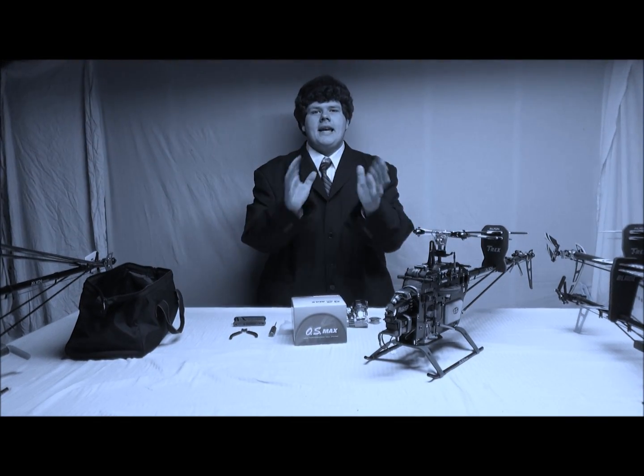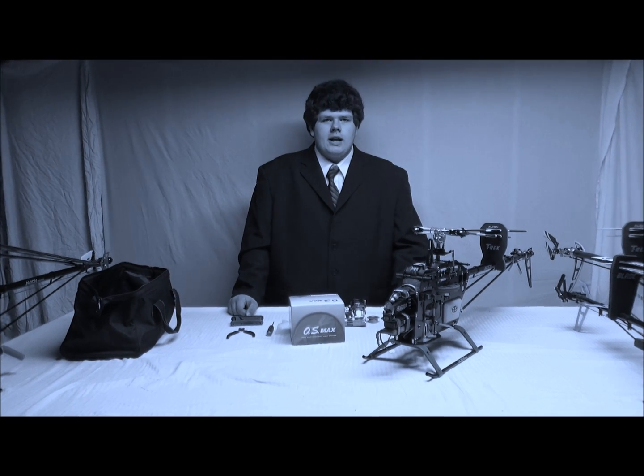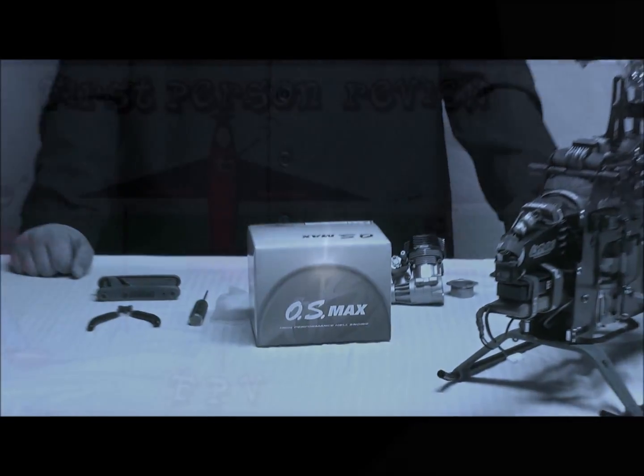Hello, my name is Holden Mathias. Today on First Person Review, we're going to tell you how to change a nitro engine on your Align Helicopter with an OS 50 Max engine. Let's get started.